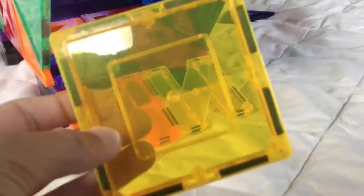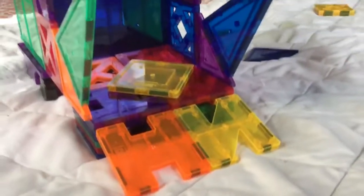Then we put some wheels on it, we added a little back area, we added a roof, and we added these two things — you'll see what these are for later. Let's pretend this magnet was a car, driving in and doing his business.